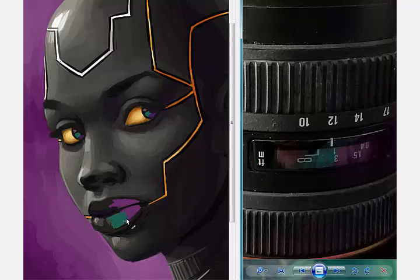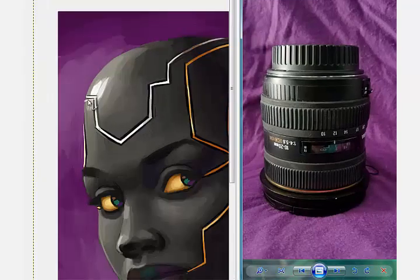Now what I'm doing is trying to bring in that iridescent effect into the eyes and the lips. For the lips, I put the color onto an overlay layer and then adjusted the opacity to make it the intensity that I wanted.